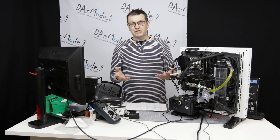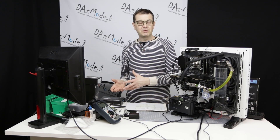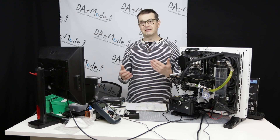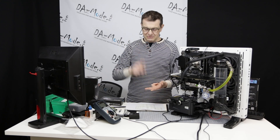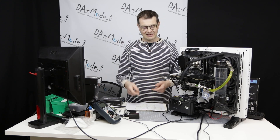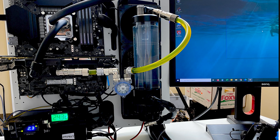So naturally I couldn't just test new blocks on a new platform and properly compare, because it's a new motherboard, new CPU, new GPU, new everything. The only things that stayed are the Thermotech case, open case, and power supply.